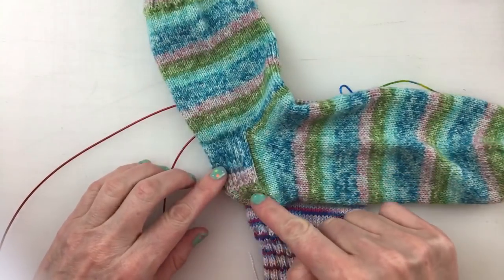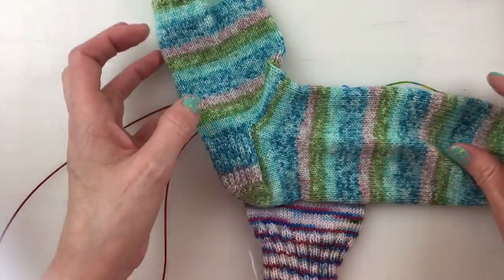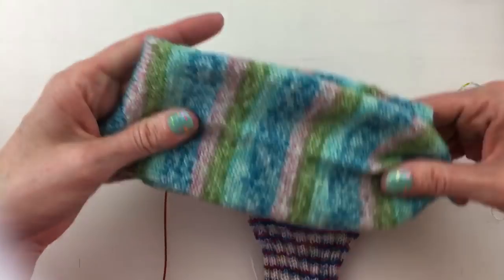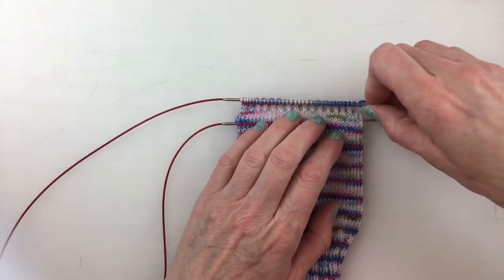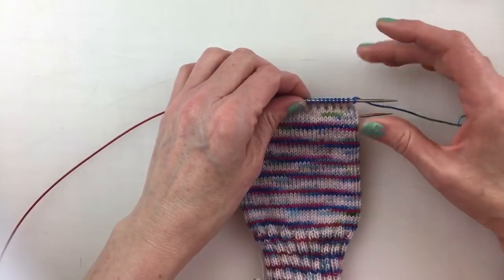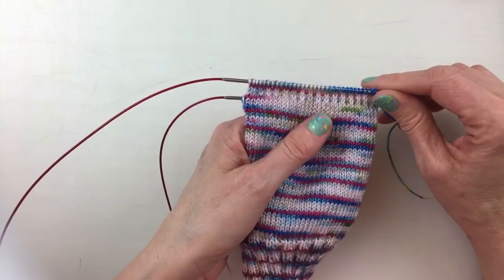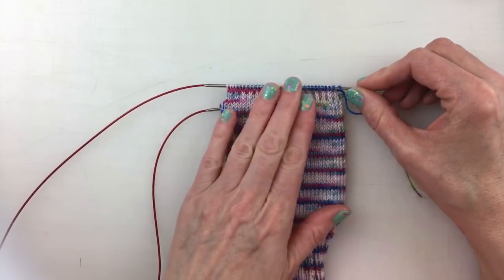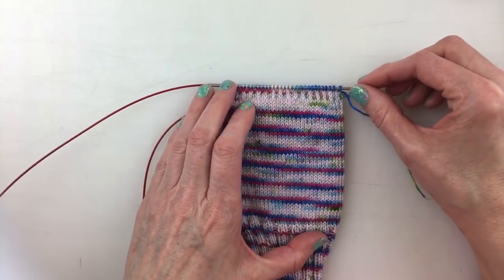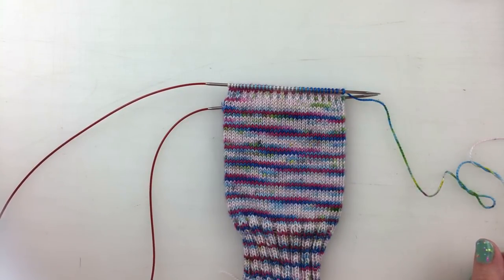That is the next video in this series and I will be doing that with Magic Loop. Or you could watch Emily on March 7th at 10 a.m. Mountain Standard Time and she will be doing the same thing on DPNs. Always check in the Ravelry group and on our Instagram right beforehand to make sure we haven't changed the date or time, because sometimes emergencies happen. But that is our plan. Thanks for joining — I'll see you again on March 6th!